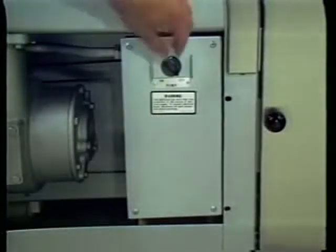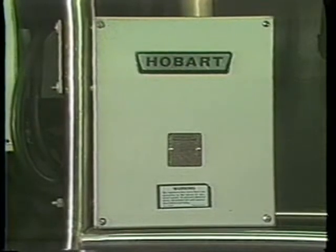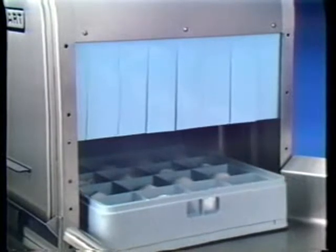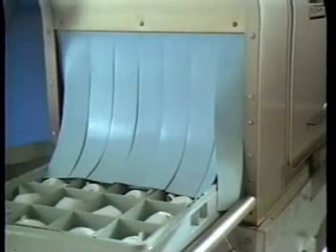When the water reaches the proper operating temperature, turn the pump switch to on. If your machine does not have the auto timer option, the pump will now be running. If your machine is equipped with the auto timer, the timer may have timed out and the pump will not run. To start the pump, push a rack of soiled dishes into the machine. The rack trips the switch at the entrance of the machine, resetting the timer and starting the pump automatically. The timer will automatically turn off the pump after the rack passes through the machine.